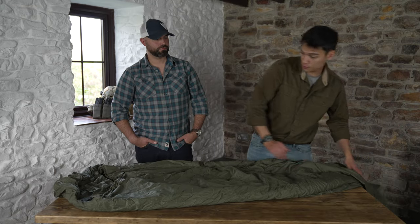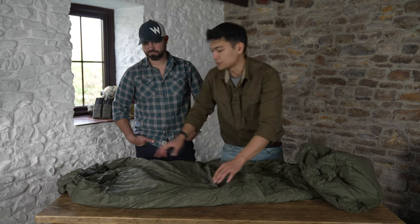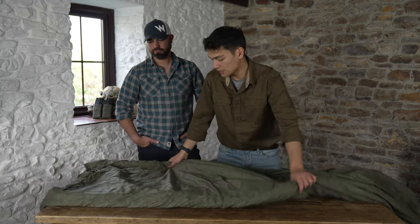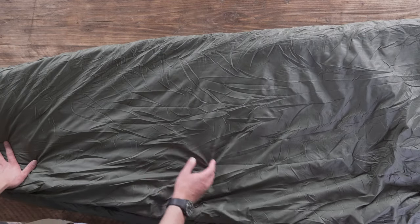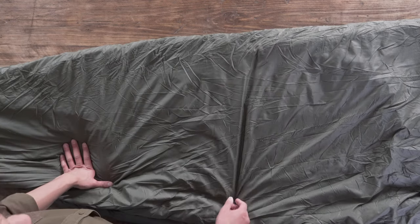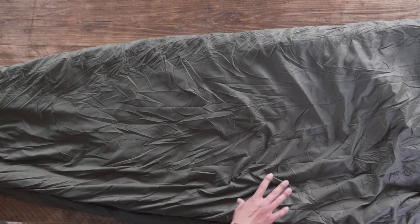On the top of the sleeping bag you've also got an elasticated hood, which is also cinchable, so if you want to retain more warmth you can cinch it nice and tight around your head. On the front of the bag you'll notice there are no stitch lines — the reason for that is to reduce cold spots. Traditionally a stitch line thins the insulation, creating a cold spot, but with this design there's a more even distribution of warmth throughout the bag.